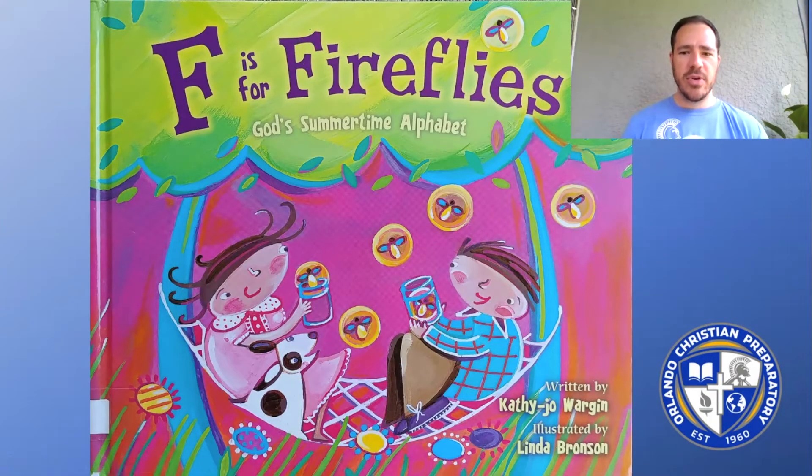Hello, boys and girls. I have another book for you this morning. This one is called F is for Fireflies, and it's another book in the series of God's season books written by Kathy Jo Worgen. Now, we just read K is for Kite, God's springtime alphabet last week, and normally you would space the books about seasons out a little more than that.